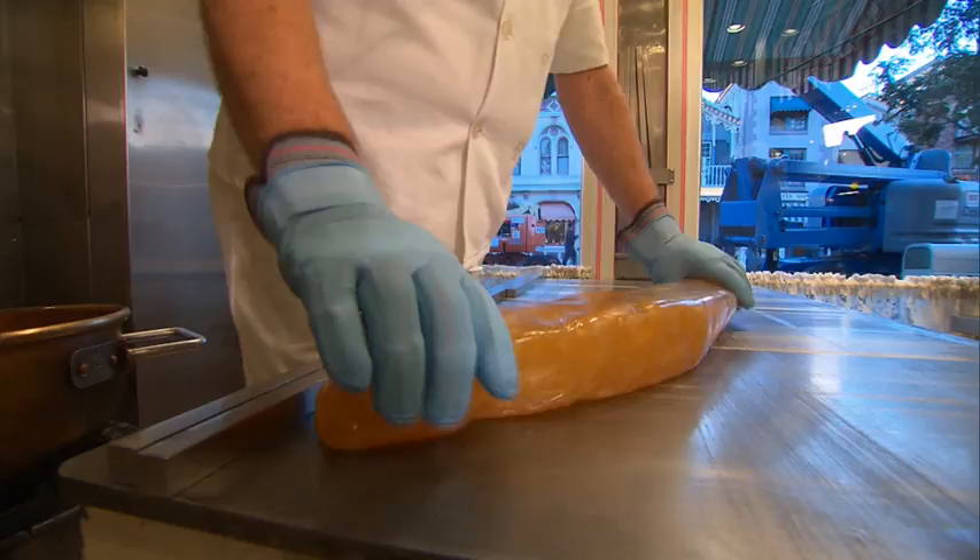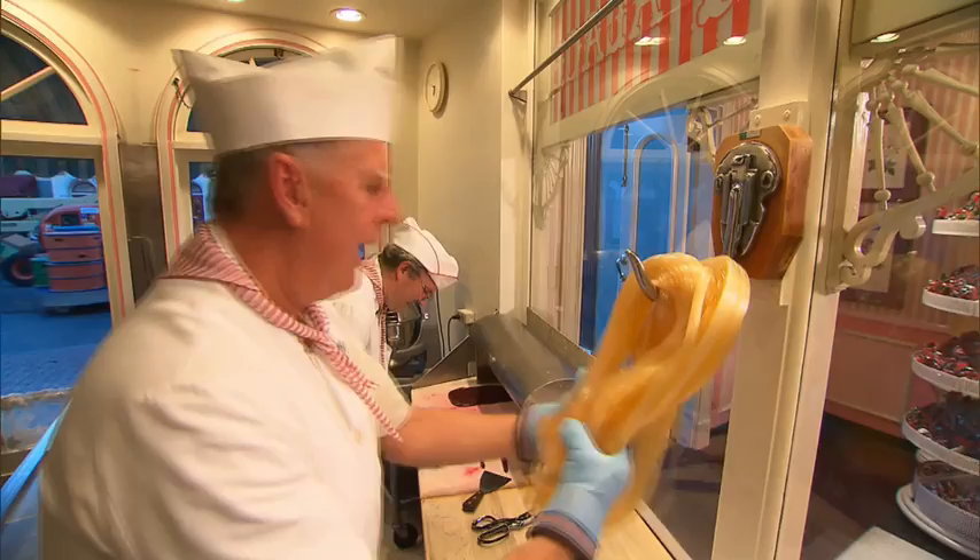Now it's sufficiently cool, I'm going to go and pull it on a candy hook. What I'm doing is crystallizing the sugar and aerating it, so you're going to see it transform into the white background that we'll use for the candy cane.